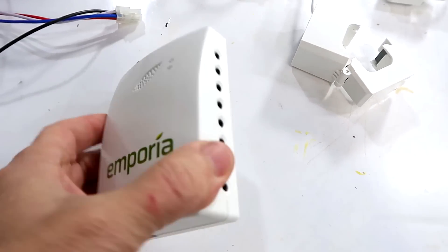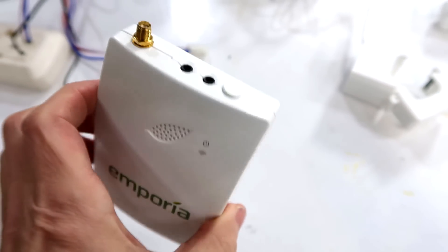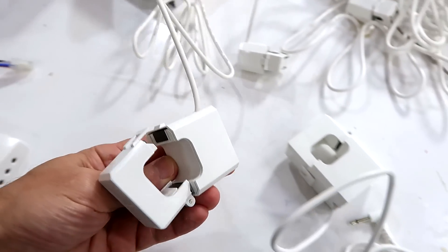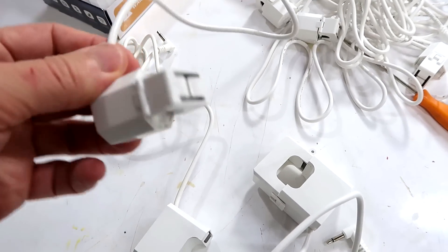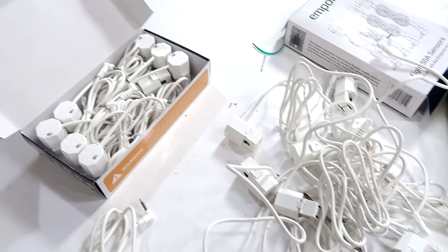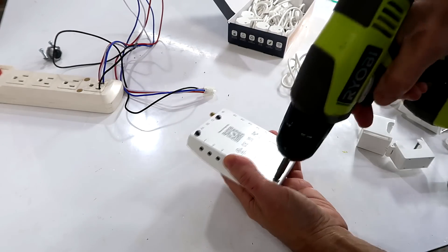There's only so much time, so I ended up buying this gadget which can monitor up to 16 circuits in the breaker panel. It measures the current using clamp-on current transformers — two big ones for the power input and 16 small ones for measuring individual circuits going to outlets and such. Before I do anything with this thing, let's have a look inside.